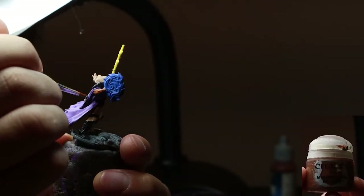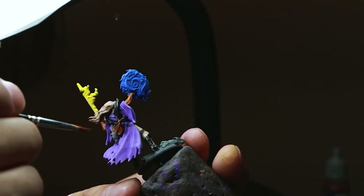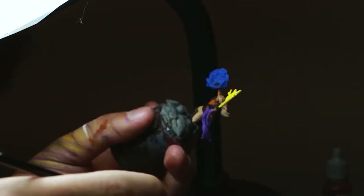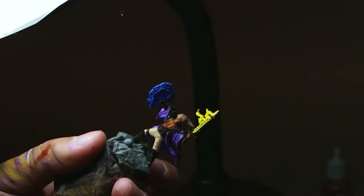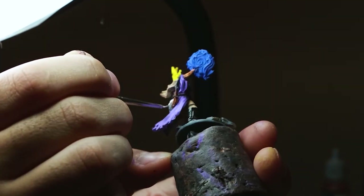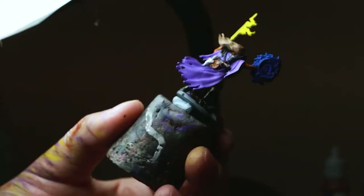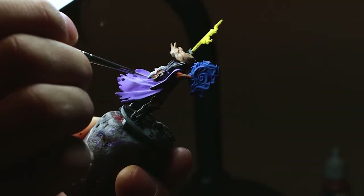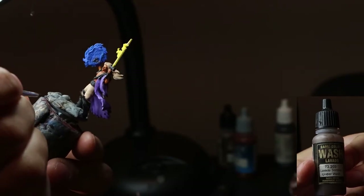Using morphane brown to paint the bag and the sword handle. Using mummy robes again to paint the bird. I use a brown wash for several areas.